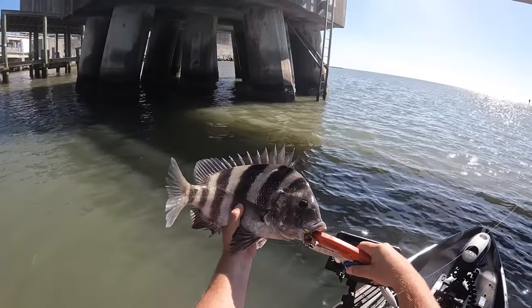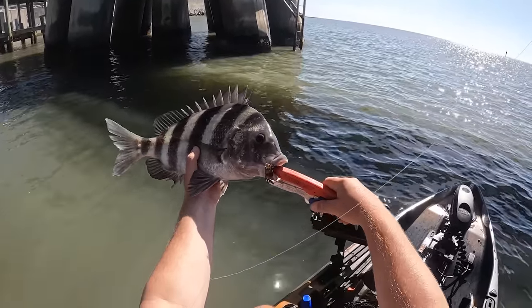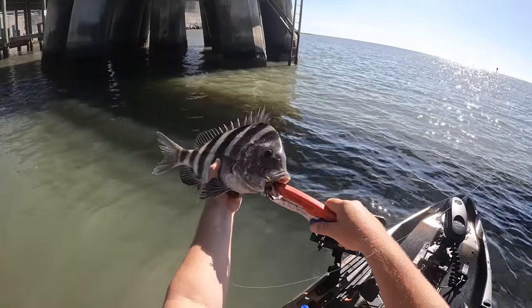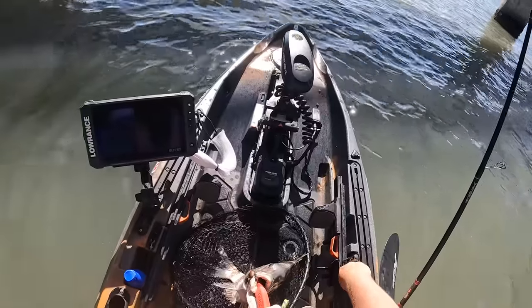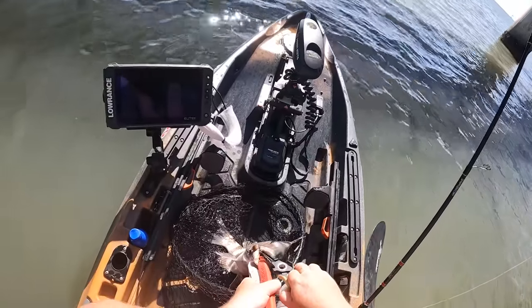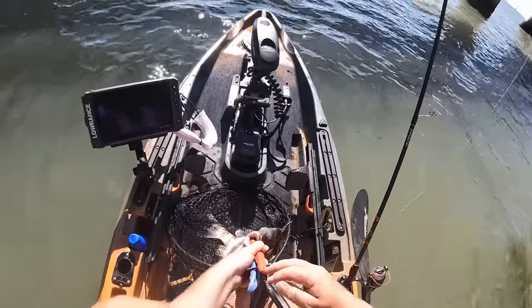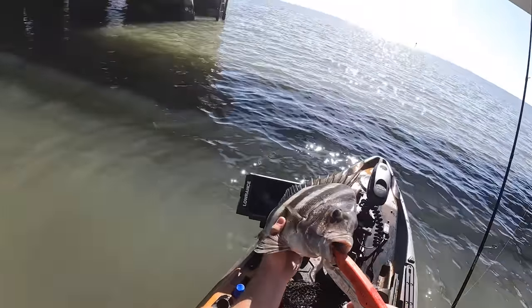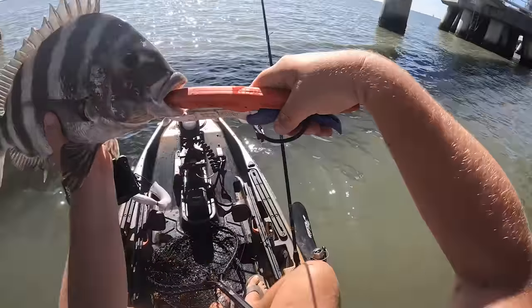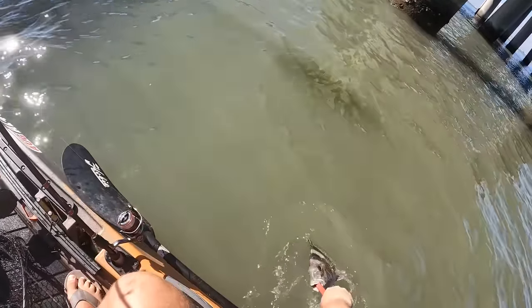There she is, y'all — that is a healthy 19, maybe even 20-inch sheep's head right there. Beautiful, beautiful fish. I'm not keeping any fish today, so this guy will be thrown back. Sheep's head are very, very good to eat. However, I have plenty of fish back home. No need to keep more than I can eat, so we'll see you later, dude. Get a little bit bigger for us.